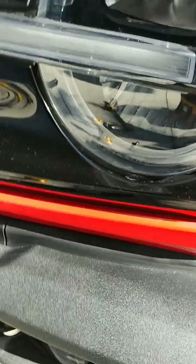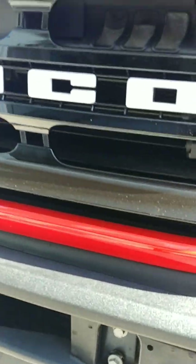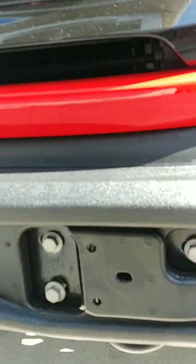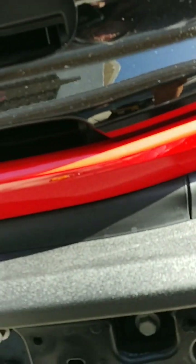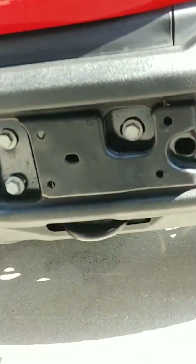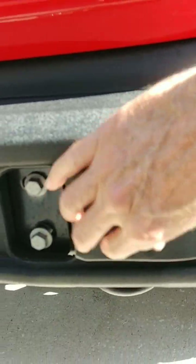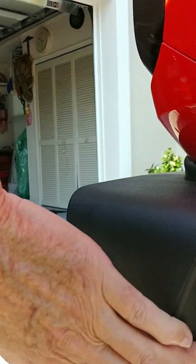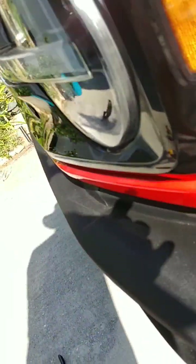I was able to break these nuts loose in the front on the actual bumper. These right here basically just pop off — this piece just kind of pops right off, no problem. Once you loosen these nuts, that gives you the opportunity to pull this back and get your bar out.